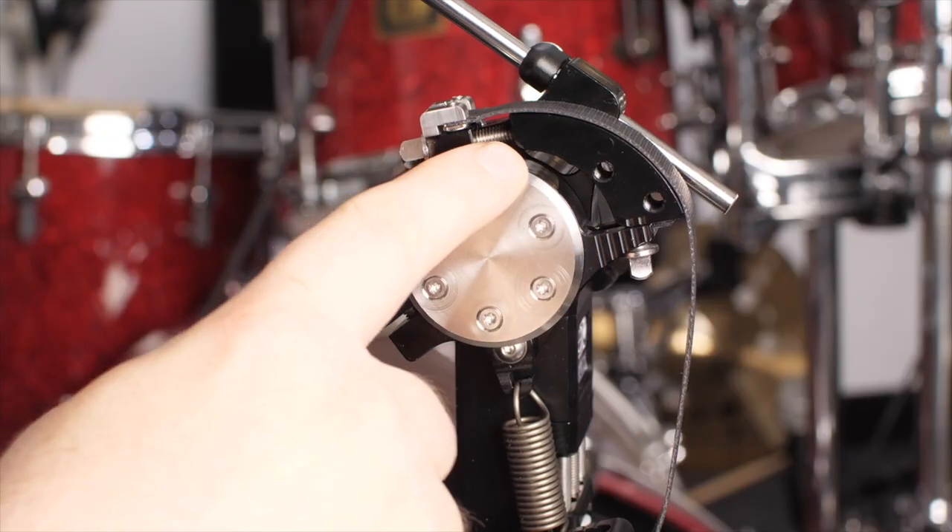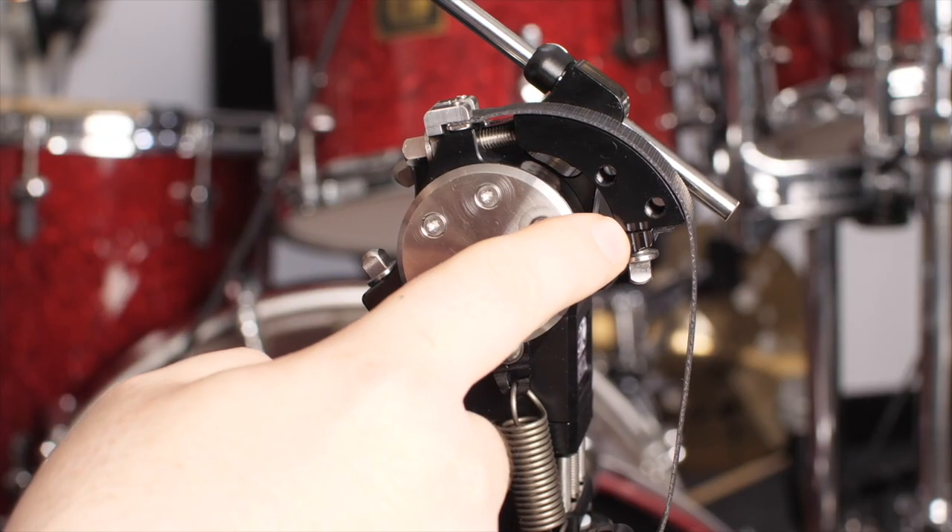Like all the adjustments, we have notches marked here, so it's very easy to see how you've got it set. This is infinitely adjustable — not just one or two positions. You can go from one end to the next and anywhere in between.